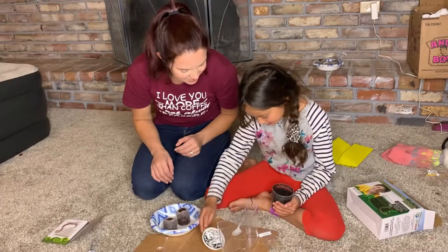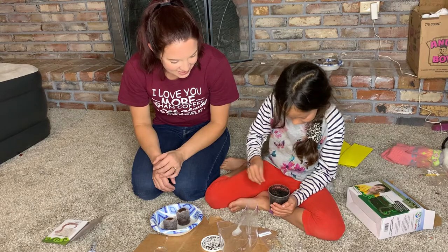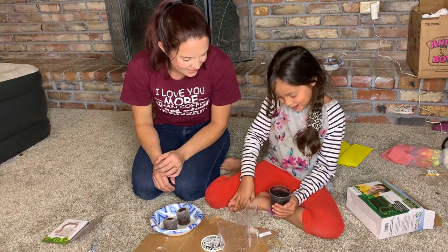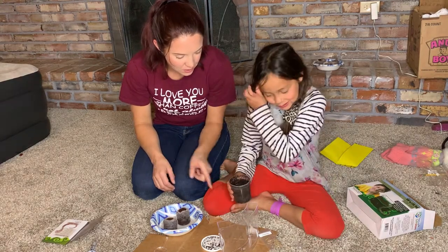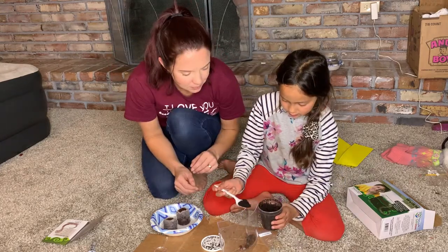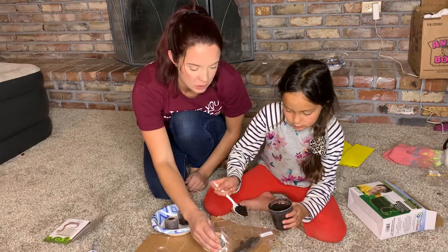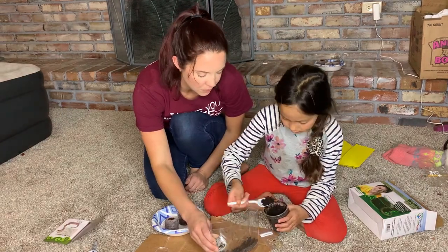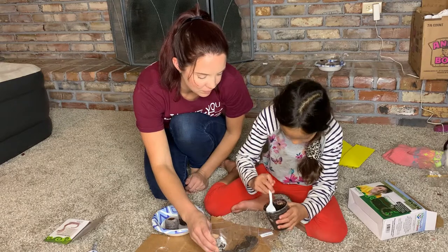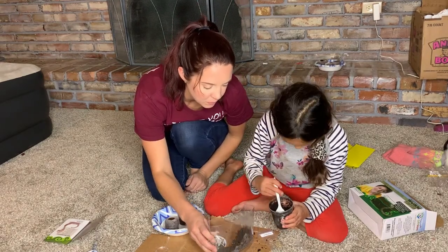The worms just crawled out! This is really awesome.